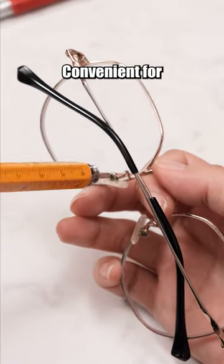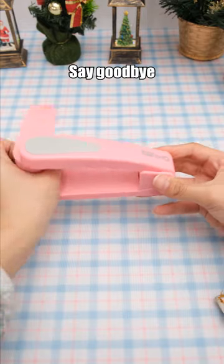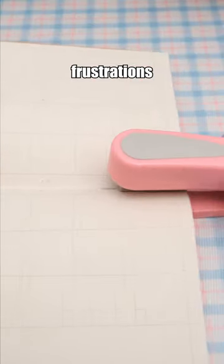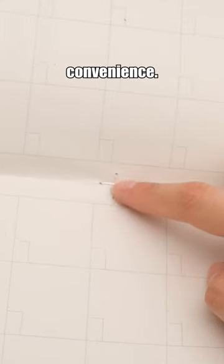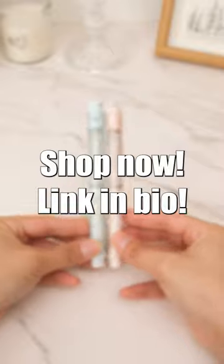Convenient for repairing items. Say goodbye to binding frustrations with this rotatable stapler — bind from any angle for ultimate convenience. Shop now, link below.